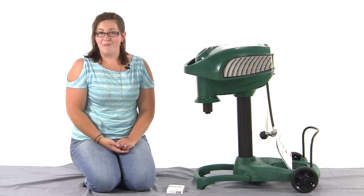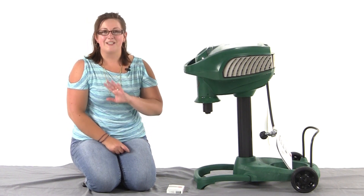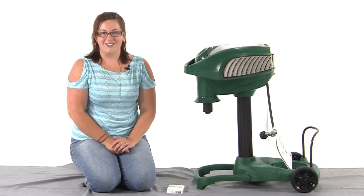This is designed for use with all models of mosquito magnet, so make sure you're putting your mosquito magnet to maximum use and get your octanol today.